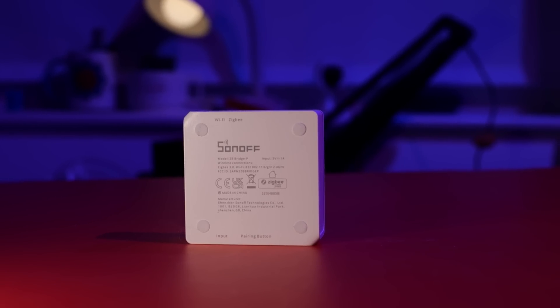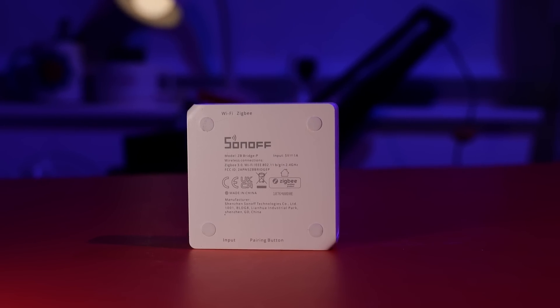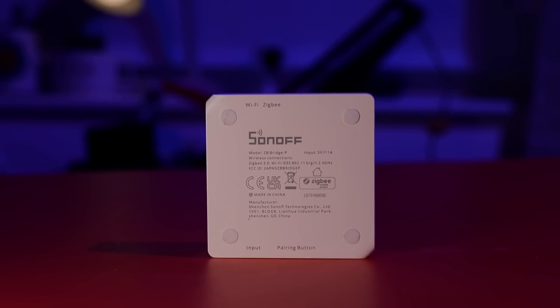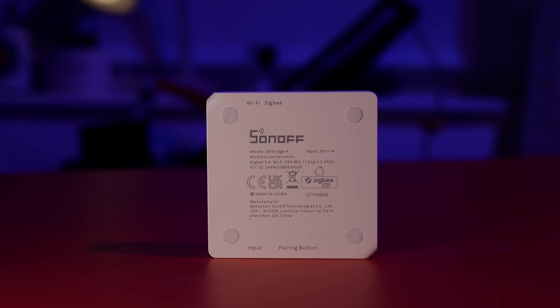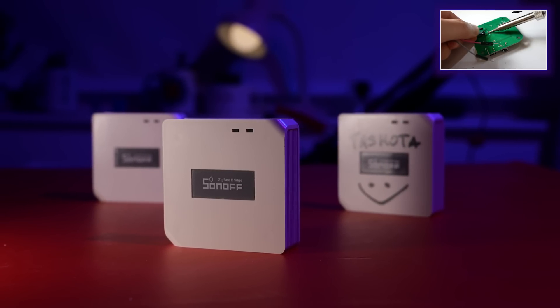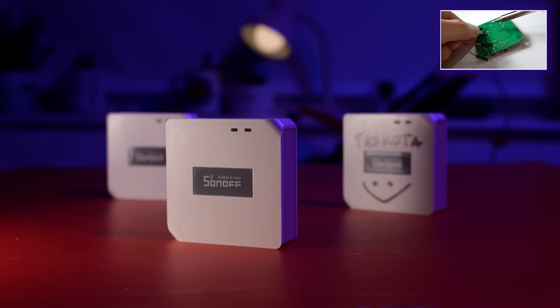You probably guessed from the intro that this is the second Zigbee bridge from Sonoff's collection. It's the latest and greatest, but I already covered the previous one. There's a video about it in the corner, followed by a video about how to flash custom firmware, coordinator, and Tasmota on that bridge as well.